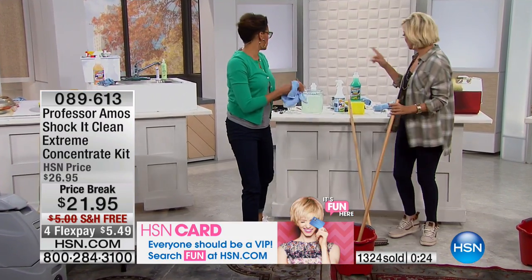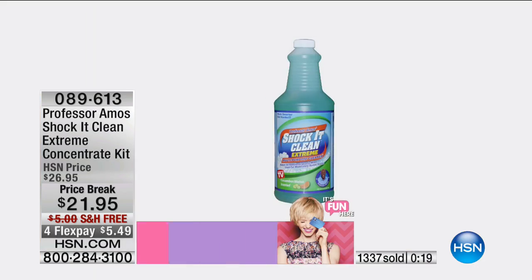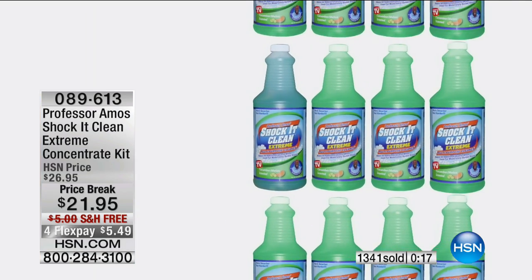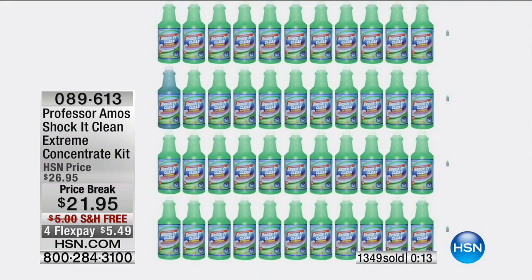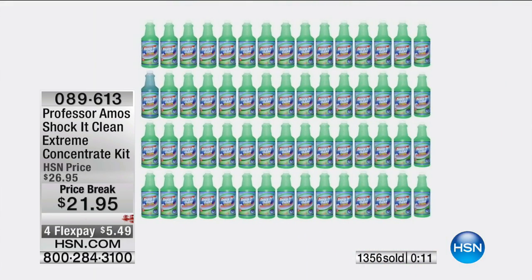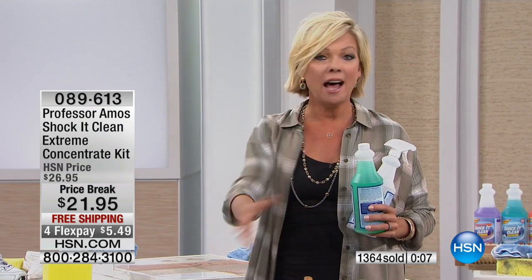Your concentrate — this concentrate that you get — makes 32 of these spray bottles, and you get the empty bottle with the trigger sprayer to make it. You get two microfiber cleaning cloths and you receive the sponge. These are amazingly popular. Needless to say, the value — the fact that this works in so many different ways — I'm wowed.